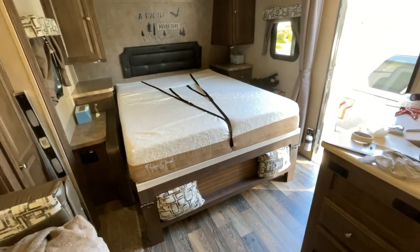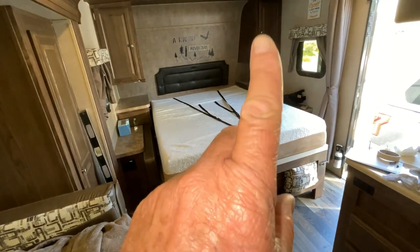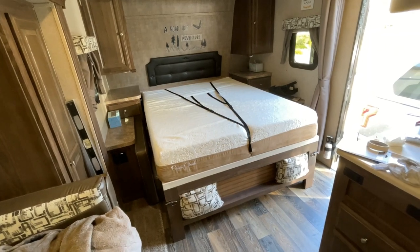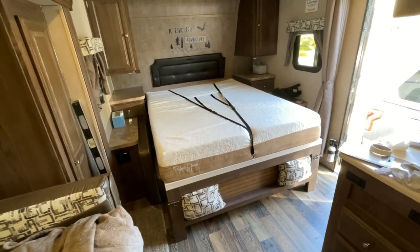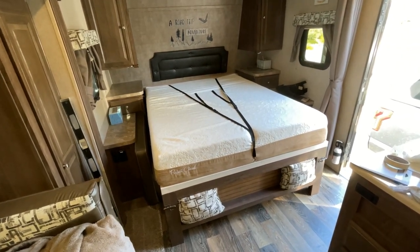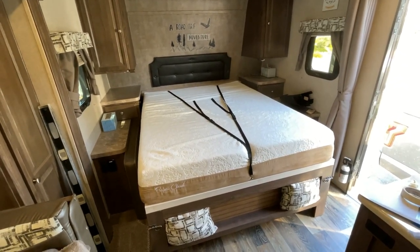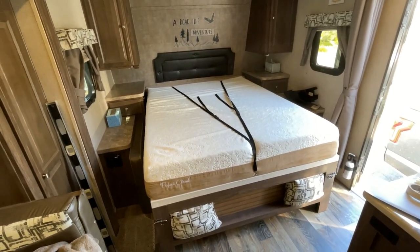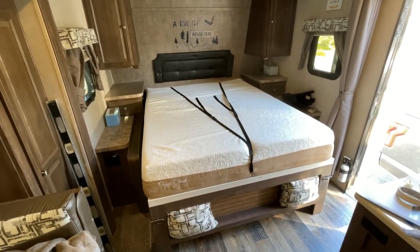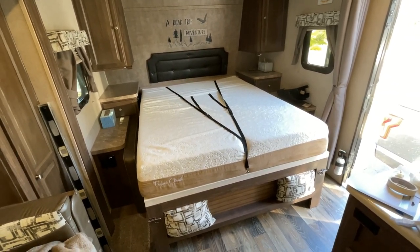This frame had a problem before where the rail on the other side bent, so I had to take the whole bed out and rebuild it in my garage. I'll put a link above where you can click to see my rebuilding video — I hope that never happens to you because it was a pain, but the mattress ended up so much better afterward. Thanks for watching everybody; don't forget to subscribe and hit the bell icon so future videos come right to your email. Thanks, take care, and happy camping!